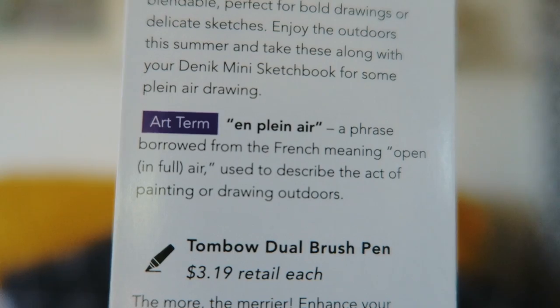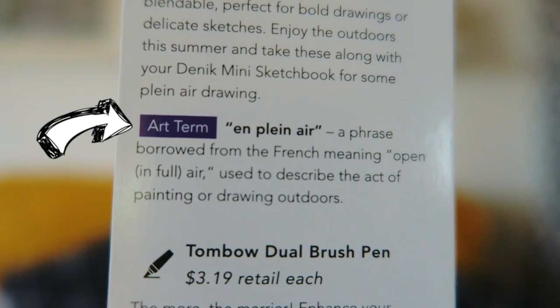Sticking with that theme, I decided to get myself outside, as the menu suggests this month, and do some drawing from real life. Now, I'm not an outdoorsy kind of gal — I just don't really like sun and all that — but getting yourself outside and drawing from real life is an important exercise to do from time to time. Drawing loosely and fast in a sketchbook is an important thing to do.